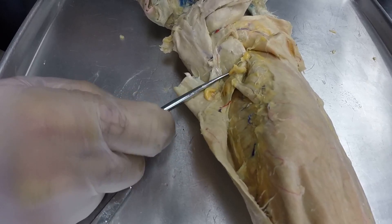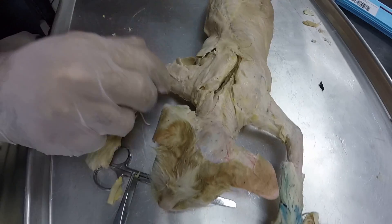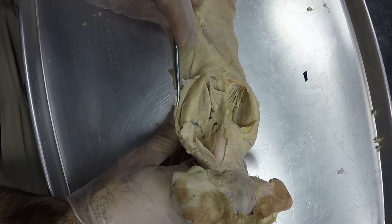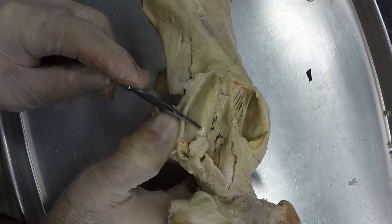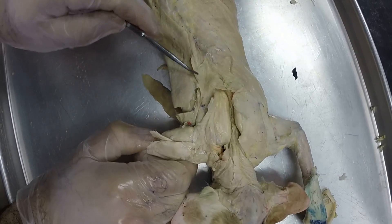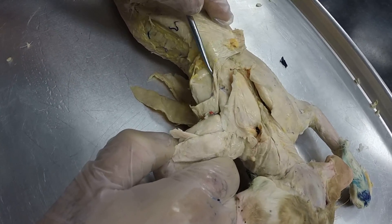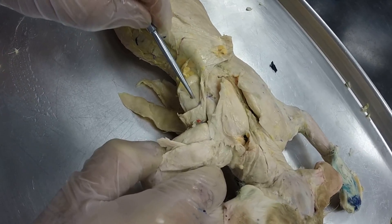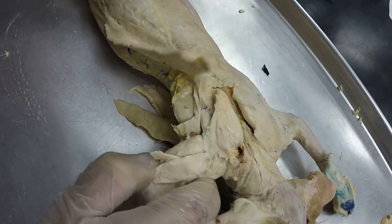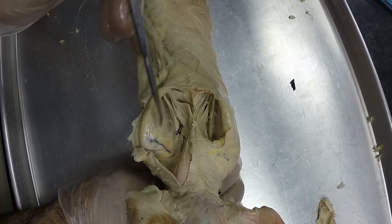Here we have the infraspinatus, which is also inferior to the spine on the shoulder blade. If we go deep on the back and peel back this acromiotrapezius, it's going to reveal the top portion of the shoulder blade — this is the supraspinatus. And then you've got your bottom portion of the shoulder blade and your infraspinatus, which is underneath the latissimus dorsi. And here's another view of your teres major right there. On the medial side of the shoulder blade, you have the subscapularis right there.